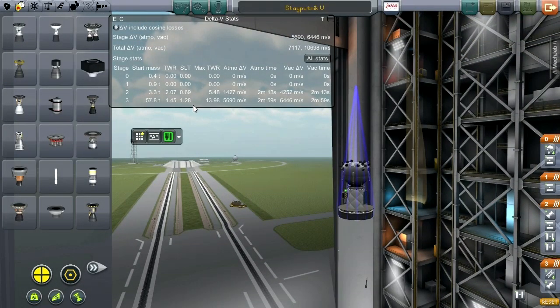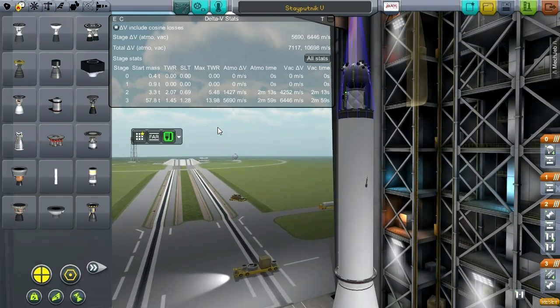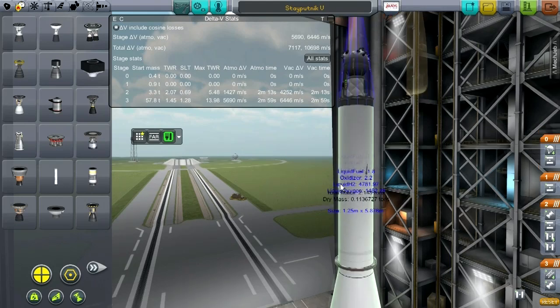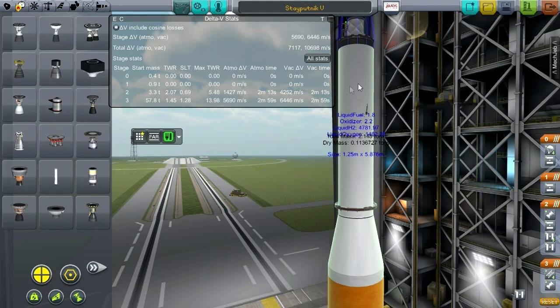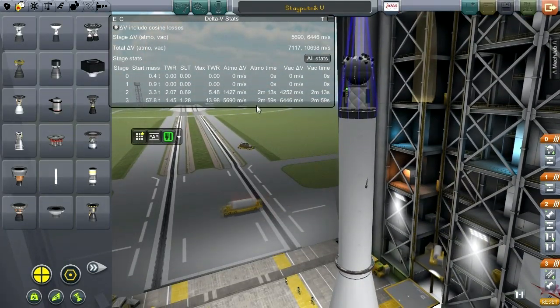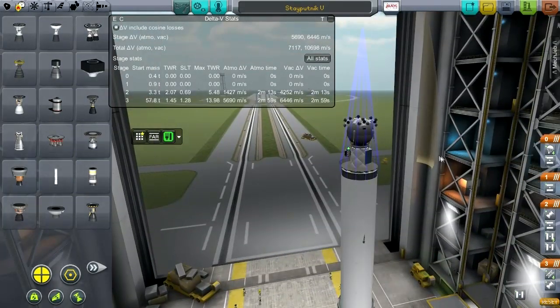You can see how much thrust the second stage now has — that means the second stage will burn quickly and get us into orbit while we are in communication range. Remember, that's the other thing: we have to be in communication range when it finishes the orbit. Otherwise we're sort of in trouble.